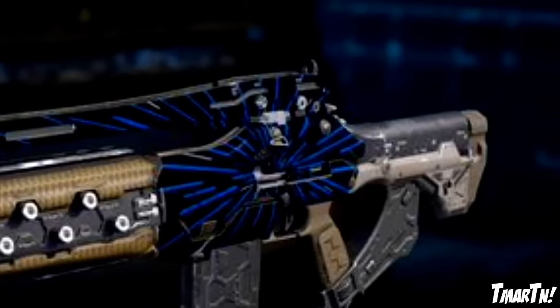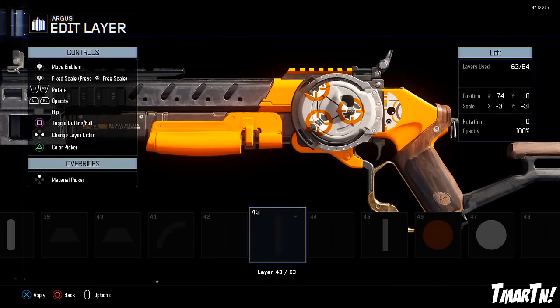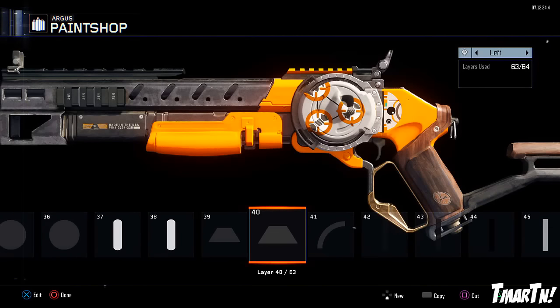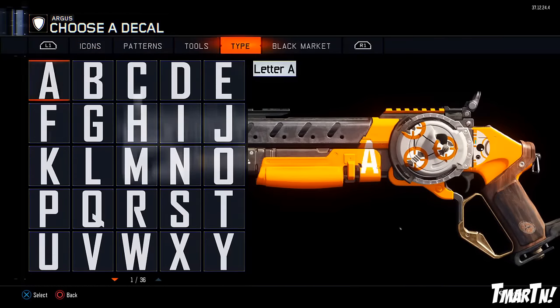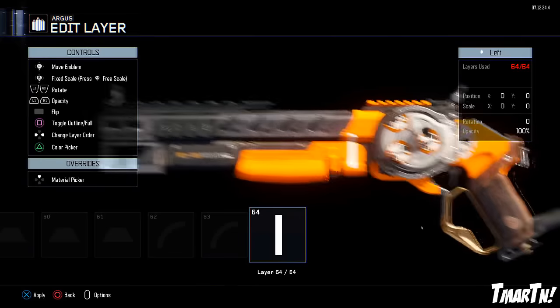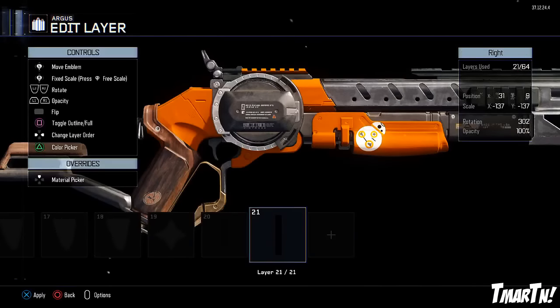Next up at number 9, we have the BB-8 Argus by Anthony S. He used the Argus, which has that kind of circle lever-action feature on it, and he made BB-8 — the new updated version of R2-D2. He has the main big BB-8 on one side, and on the other side he even has another little BB-8, which is kind of cool. I thought this one was fun and creative.